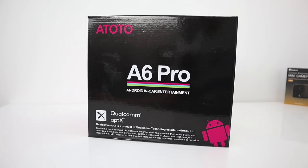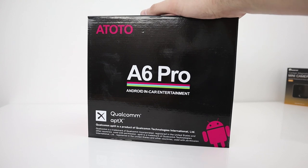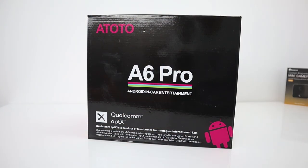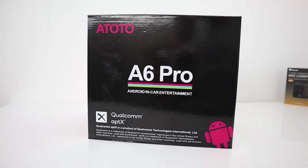Hi guys, welcome back - really excited about this one: the Ototo A6 Pro Android in-car entertainment system. Ototo reached out to me recently and offered to send me one of these if I could install it in my car and show you guys how it works. You can buy these from Amazon, and this is the Pro version, which is around about £260.